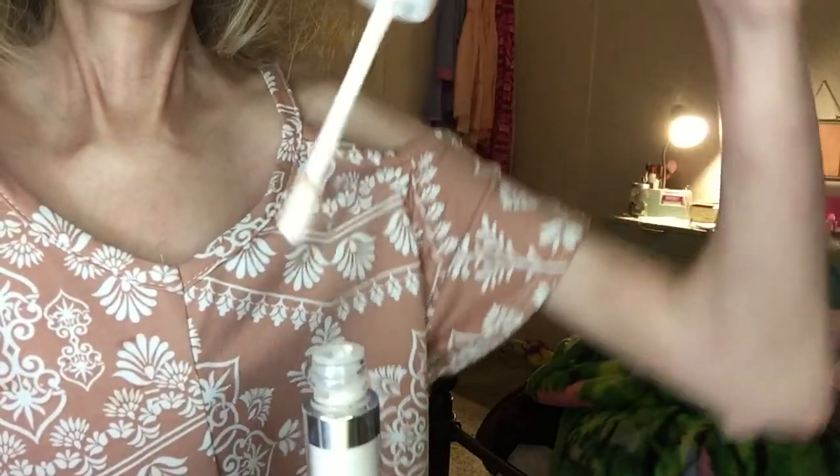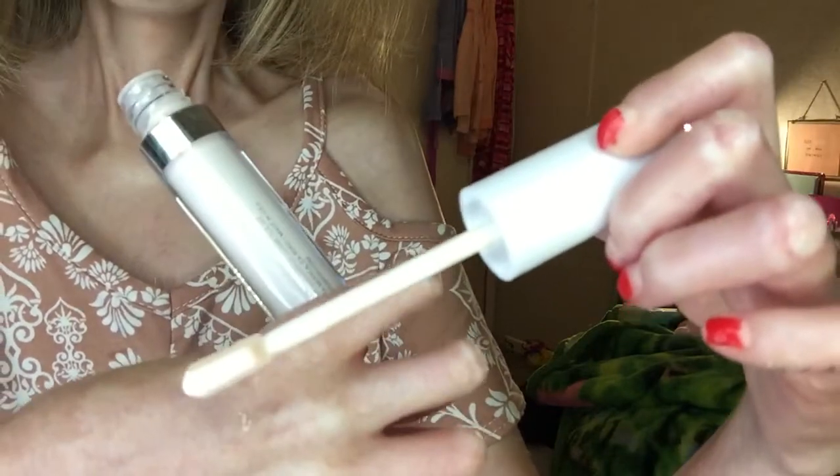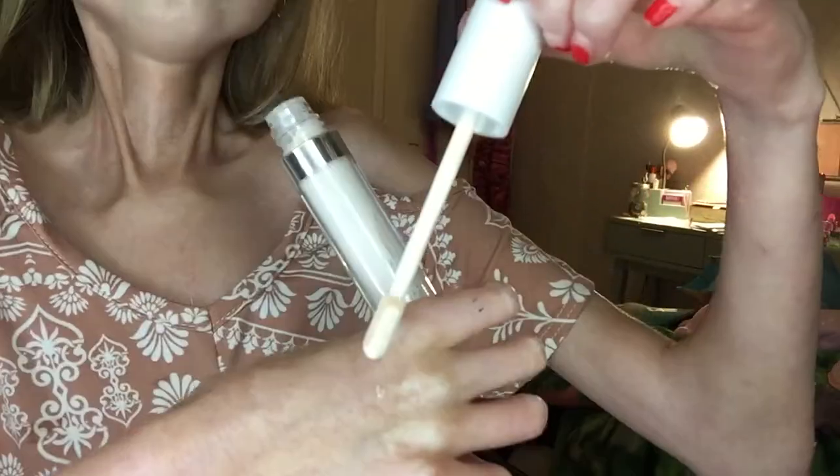This is what the applicator looks like — it's not like a doe foot, it's one of those flat ones, as you can see. I'm going to try to take it a little bit slow because I'm not sure how buildable it is.